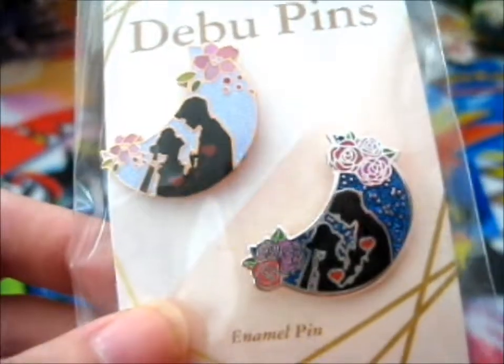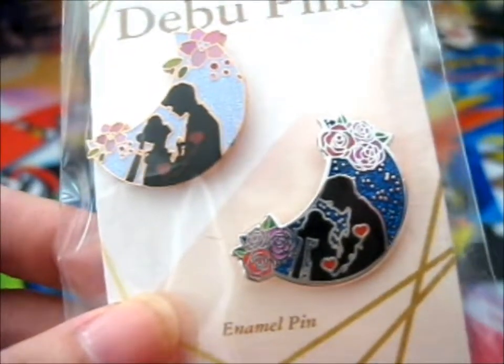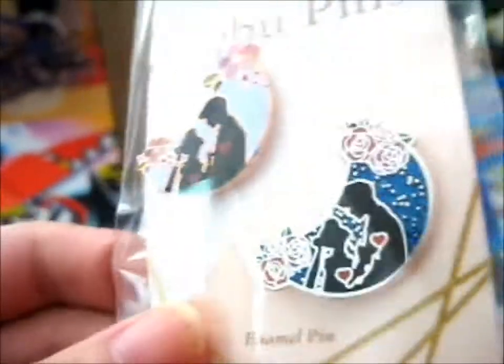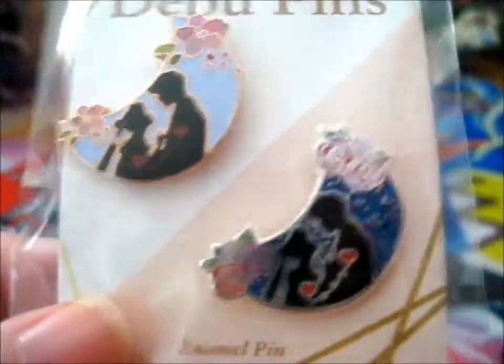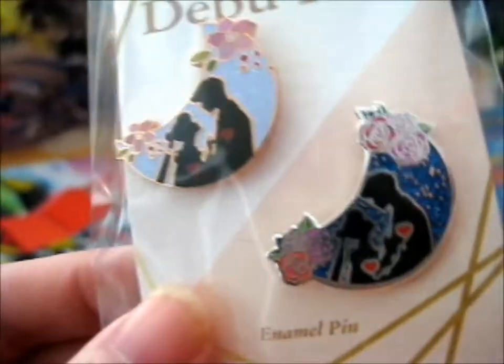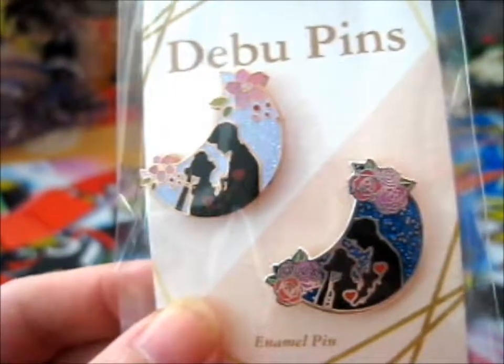I bought these two because they were having a sale, so I thought I might as well. I can't remember if they were going to restock these or not, but this is from their Etsy shop.